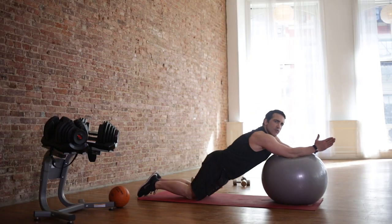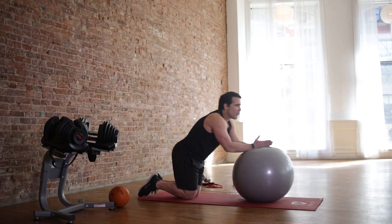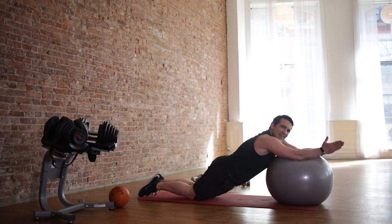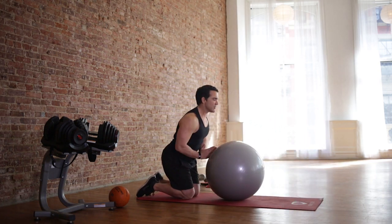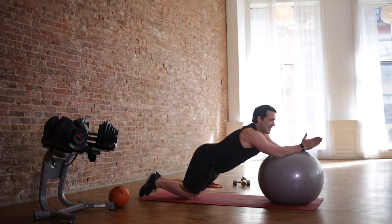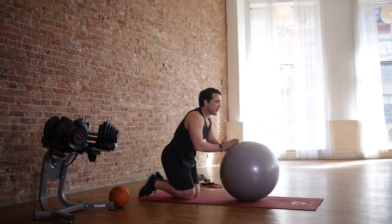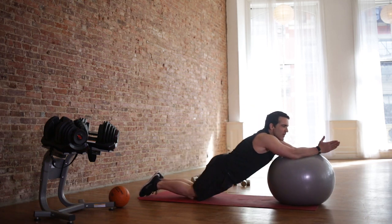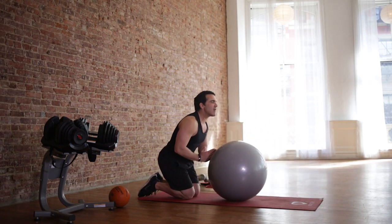Roll it out, drop your hips, bring it back. It's like that wheel everyone used to do — super hard exercise. This is a lot easier. We can manage how much of our body is on the ball. Fantastic core exercise. You're really going to feel it in your lower back. Go down as far as you can, getting that straight line. We're going to do five more seconds.